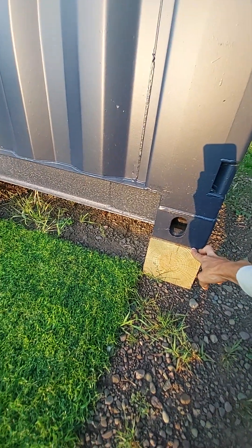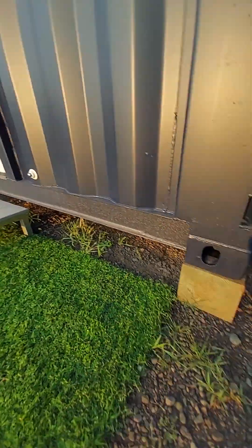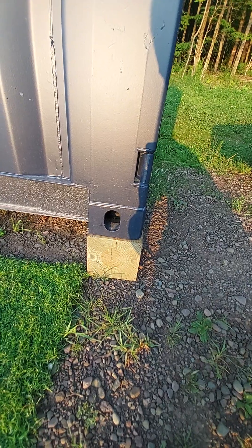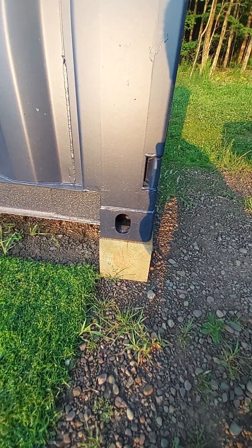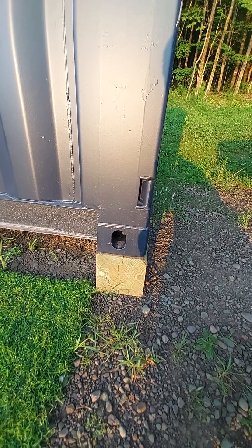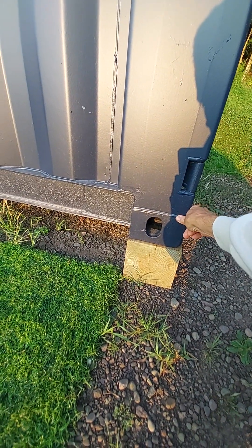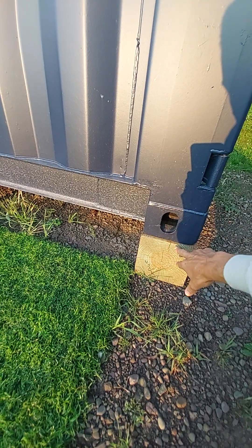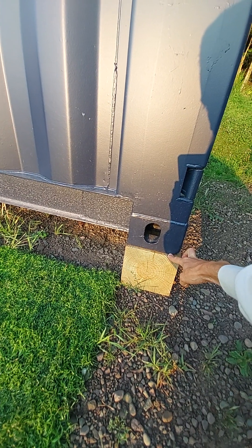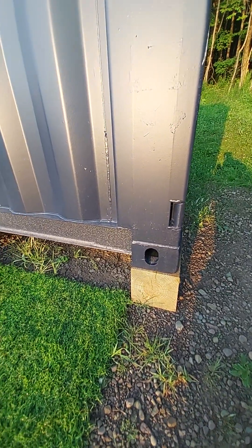People do a lot of things with foundations — helical piles, sauna tubes, all kinds of things. I just didn't want something permanent. A lot of people said just do pressure treated because if they rot out in 15 or 20 years, just replace it — they're easy enough to jack up. I've already used a bottle jack to level off the container, and it's pretty easy to do.